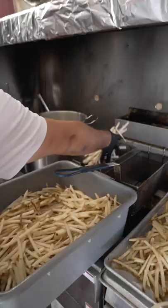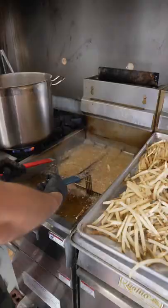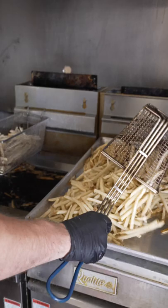Here's the fries, and in the fry basket — simple as that. Fries go in the fry basket. There you go, we got blanched fries.